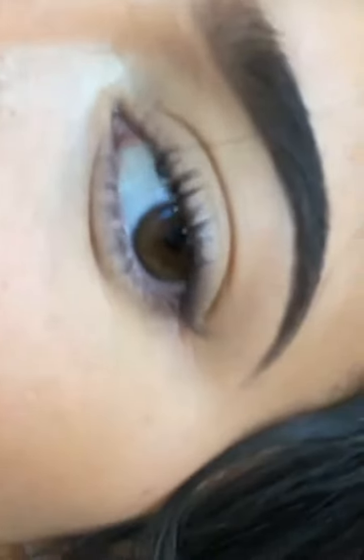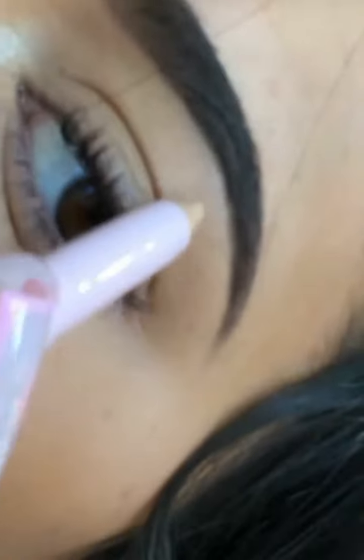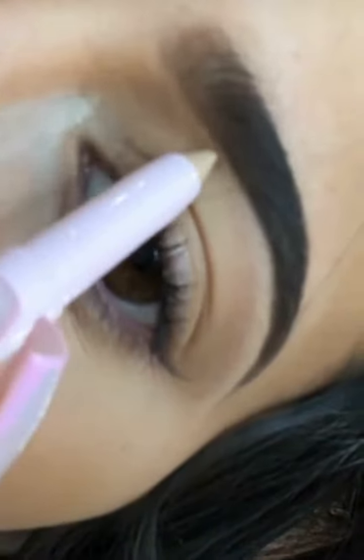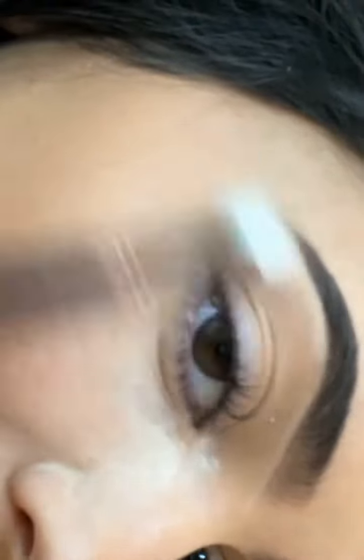I use this under my brow to clean up anything before I start my shadow. I also like how it brightens. I clean it up, shape it a little, just do it right in the areas that I need. Then I take a little brush and blend it out.